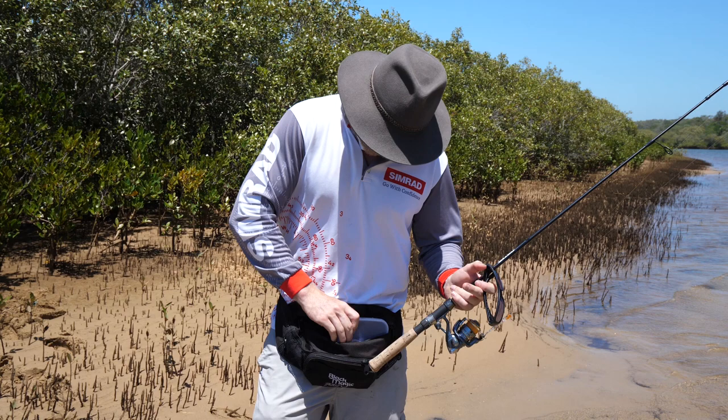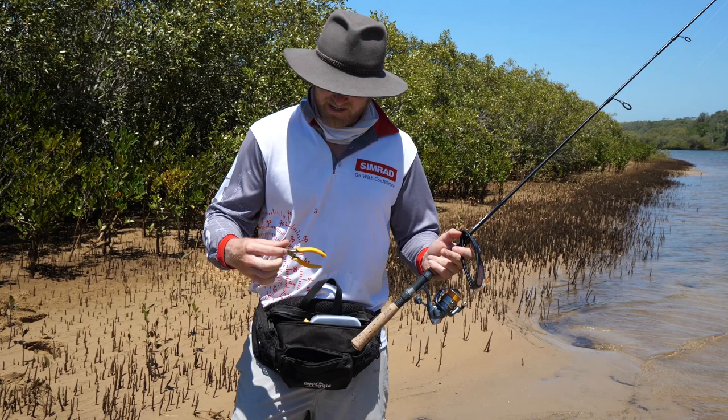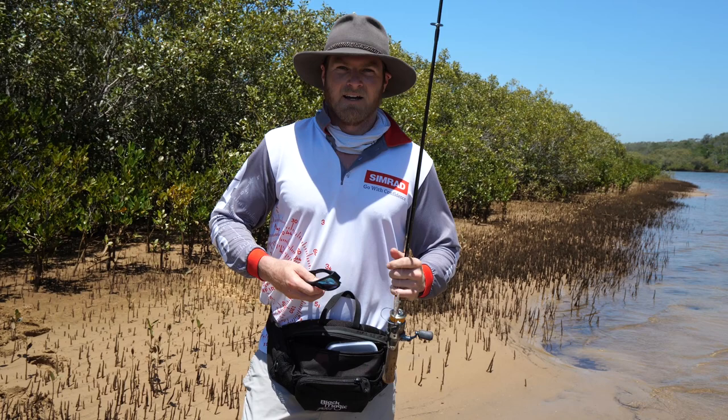Also in there I've got a little sewing tape just in case I need to measure a PB. I've got my car keys — which is always helpful — make sure you put them in a plastic bag just in case you get wet. And then a little pair of pliers. For unhooking and changing split rings, all that sort of stuff, they come in handy. But that's all you need — that's super lightweight, so you don't need too much more terminal tackle.